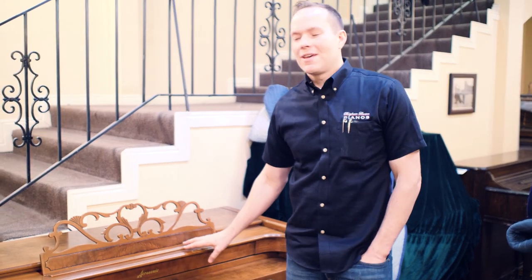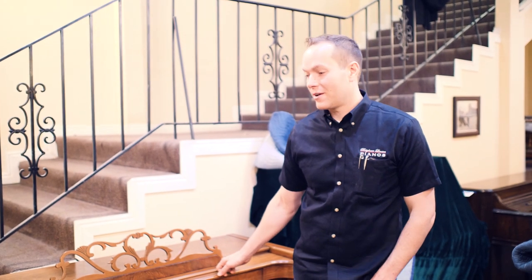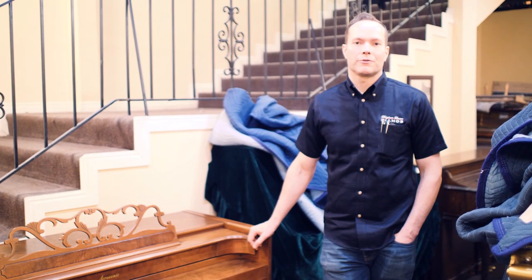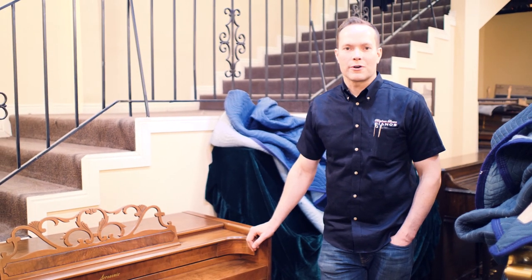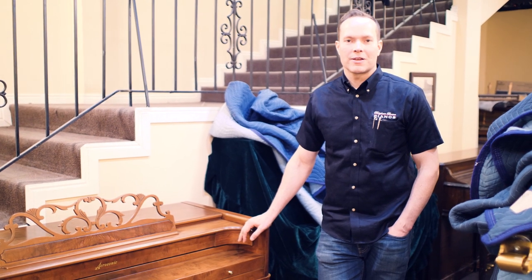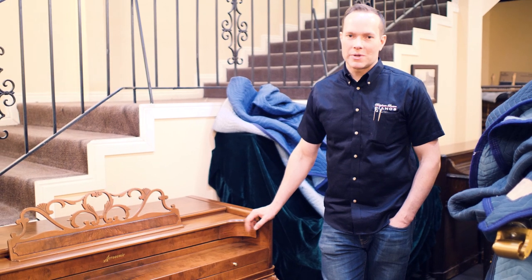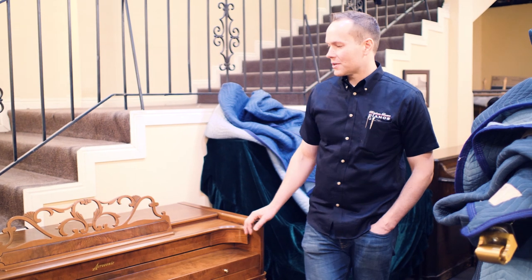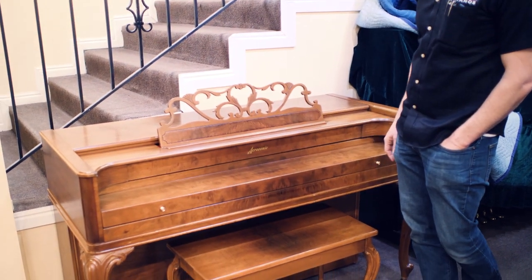I'm Brigham Larson with Brigham Larson Pianos. This piano we just finished up this week and it turned out absolutely awesome. It's a Baldwin Acrosonic that we rebuilt for a lady that doesn't live too far from here. It's a very sentimental Acrosonic, but Acrosonics are great pianos in their own right. I've long been a fan of Acrosonics and this one was no exception. I'm excited for her — I believe we're delivering it this coming week.